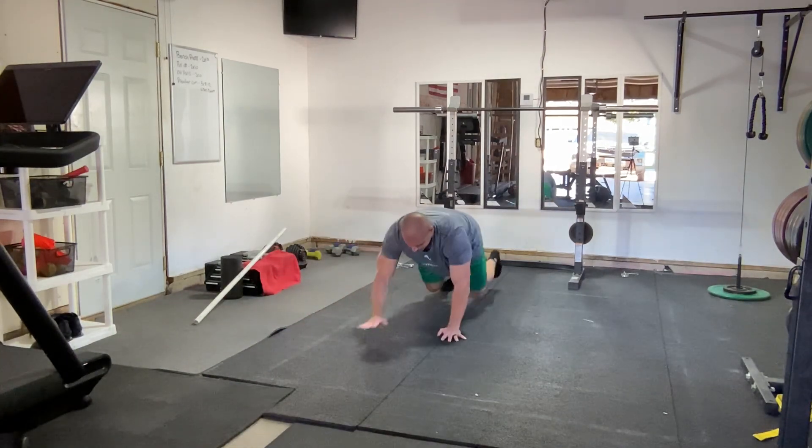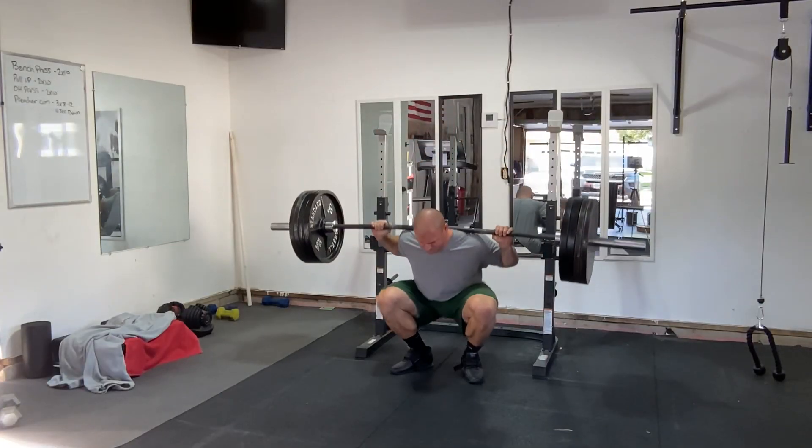Than saying you're improving contralateral coordination. And does that even matter? Does improving contralateral coordination improve the quality of your life, and is crawling a strong enough stimulus to even significantly improve that anyways? The more specific you have to be to answer the question of what you're working on, the less likely you're actually achieving whatever that is — and the less important that thing is.